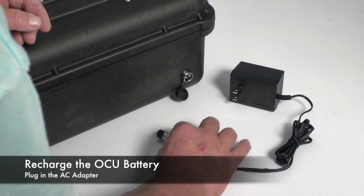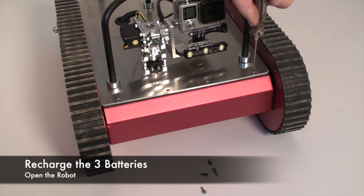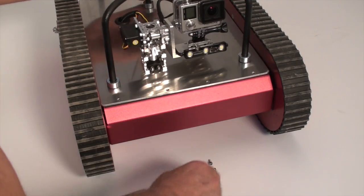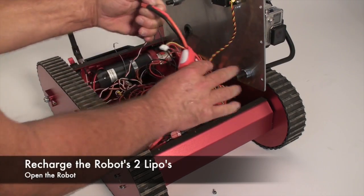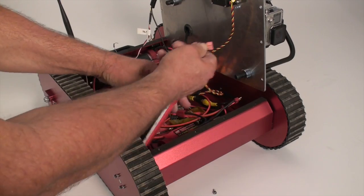Recharge the OCU by plugging in this AC adapter. Recharge the LiPo batteries by first unscrewing the top deck and opening the bot. Next, remove the batteries by disconnecting the Dean's plug and charge them according to the charging manual.